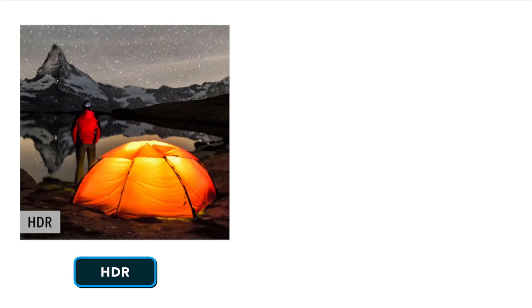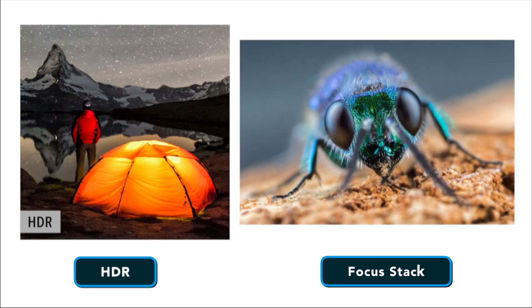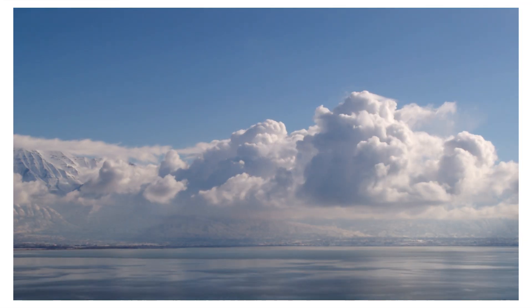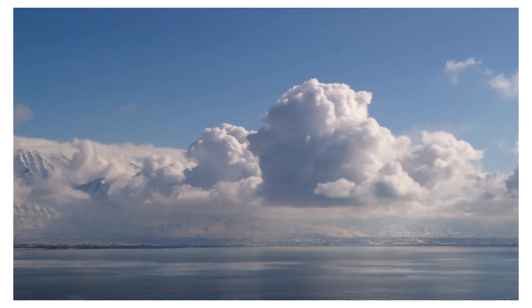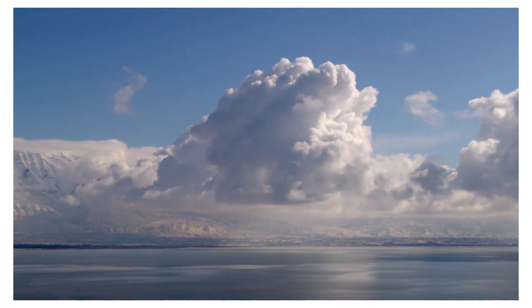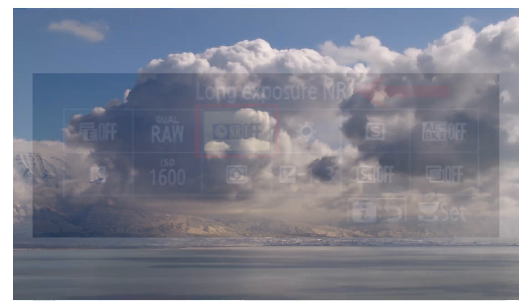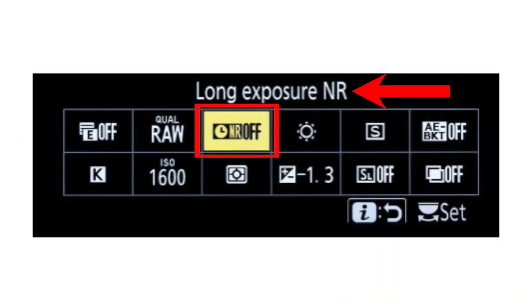The same is true if you're trying to blend images like an HDR or focus stack with slow-moving objects in the frame. If a cloud is drifting slowly through the sky, you'll have an easier time blending photos taken immediately after one another rather than having a gap in between from this dark frame. It is for these reasons that I personally leave Long Exposure Noise Reduction disabled by default and only turn it on when I need it.